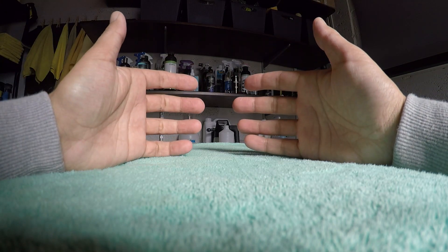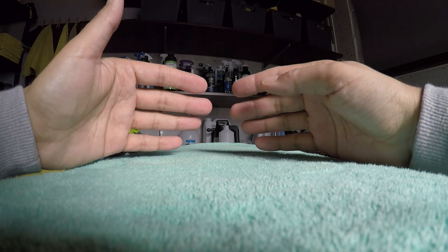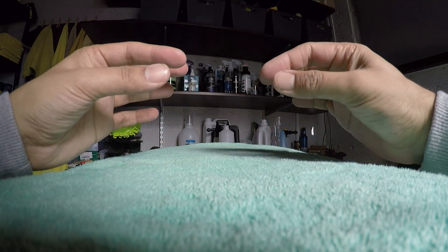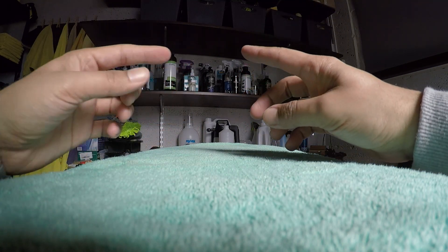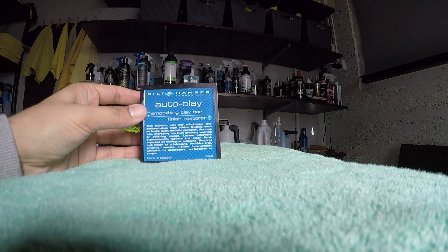Hello everybody, welcome back to V-Project UK. In today's video we're going to be talking about the third stage of paint decontamination, which is the claying stage, and we're mainly going to be discussing whether you should be using a clay bar or a clay mitt.